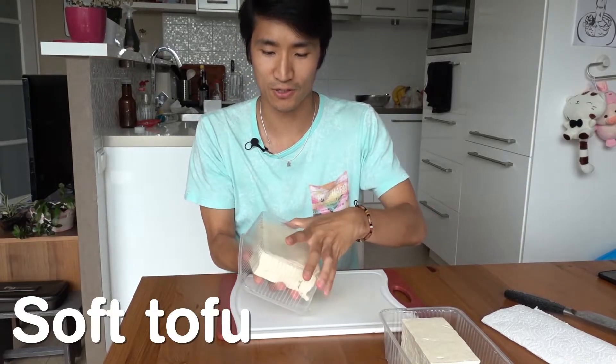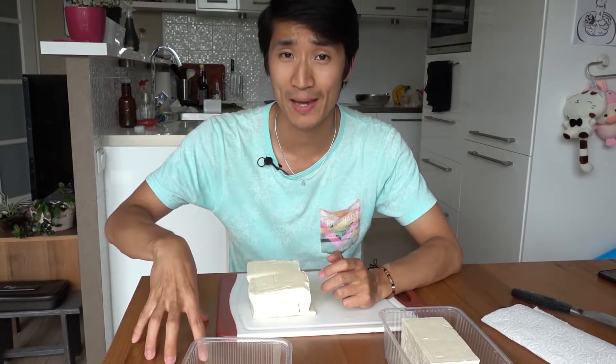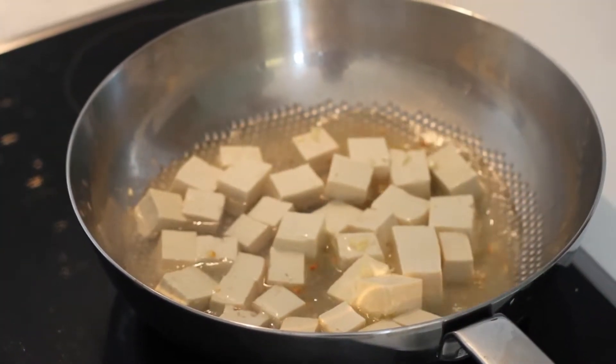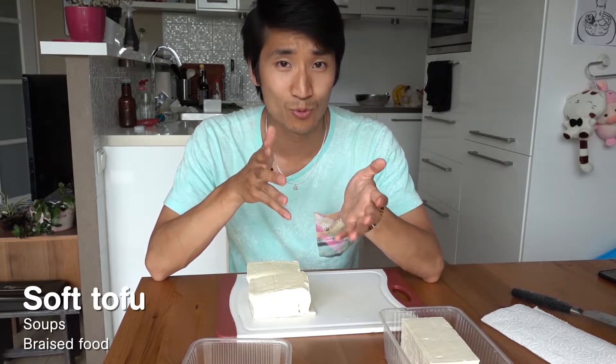When you taste the softer tofu, it'll have a more custard-like mouthfeel — very smooth, very soft, so it breaks apart easily in your mouth, but also in the pan. When you're cooking with softer tofu, you want to use more water to either broil or cook it. Soft tofu lends itself well for soups or braised food.